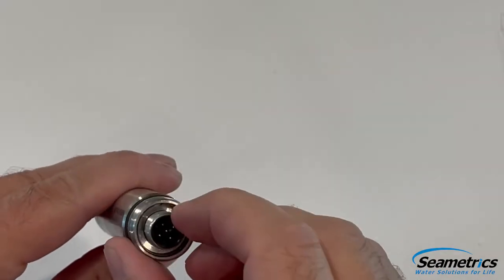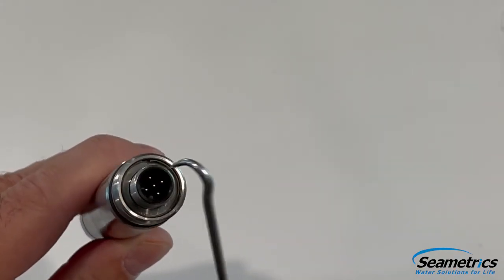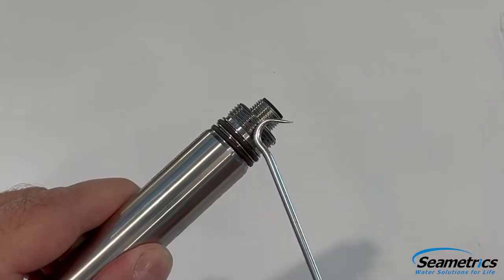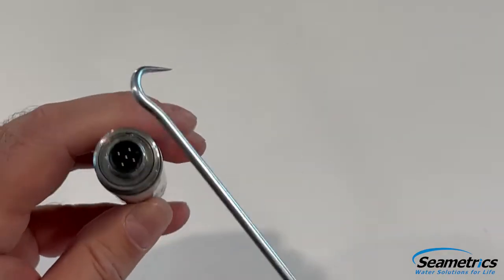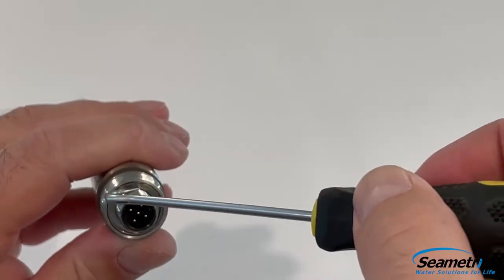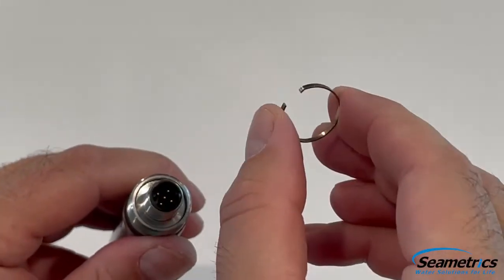Next, we're going to want to remove the retaining ring that holds the connector in place. It's right down in there, and we can grab it with a pick tool. When using a pick tool, you want to be very careful not to damage the threads or any O-rings in the process. Now we're going to get the dental pick under the ring and slowly coax it out. If we move too fast, it could go flying — we could lose it, but that's why we have a replacement. Carefully remove the ring.